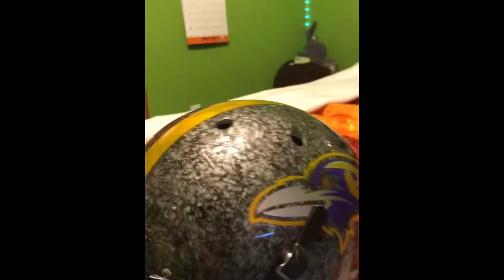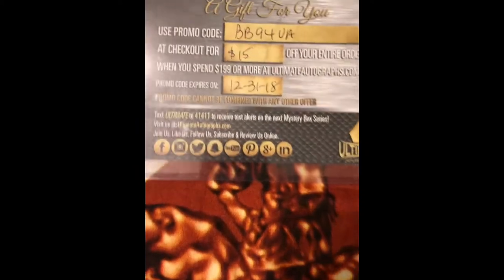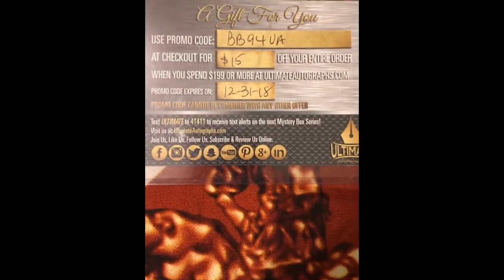This is pretty good too, I love this thing. And to show you that this is actually signed by him, I have a certificate that shows he signed the helmet — it's right over here. This is the card.